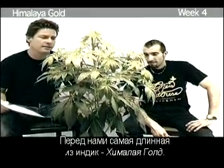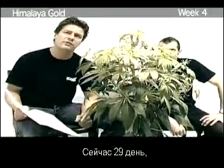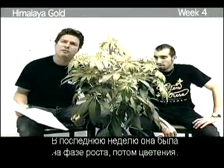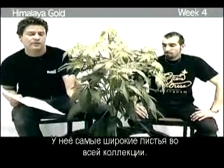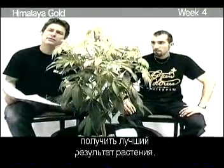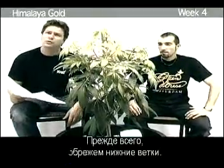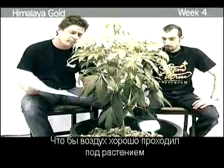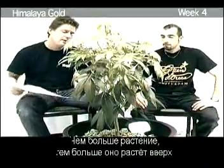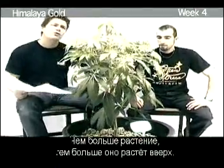In front of us is the longest indica — it's the Himalayan Gold. We are on day 29, and for the last five days the lamps have been on 12 hours. So the last week was basically half growing and half flowering, and still it grew 27 centimeters. It has the widest leaves of all our varieties within the Greenhouse Seed Company — 6.1 centimeters wide and 21.5 centimeters long. What we're trying to do is show you how to get the best result out of one plant. One thing we do is cut down the low branches: first, for good airflow under the plant; second, to keep animals from crawling up; and third, to kick the growth into the height. The bigger the plant, the more energy it has to grow into the top.